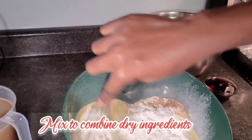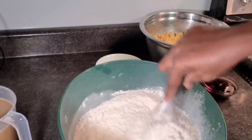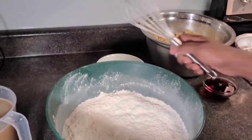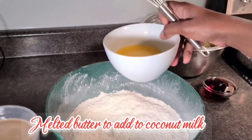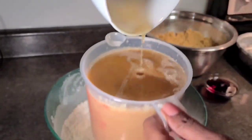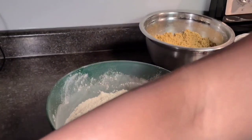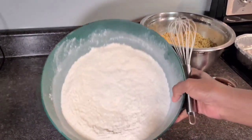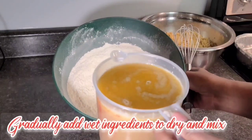Now we're going to mix everything together and combine all the spices, the flour, the cornmeal, and the salt. Here we have our butter melted, so we're going to add that to our mixture along with the coconut milk and vanilla essence — adding our wet ingredients to our dry ingredients.